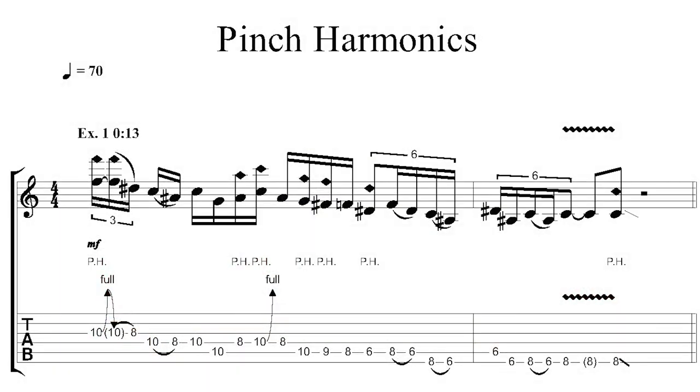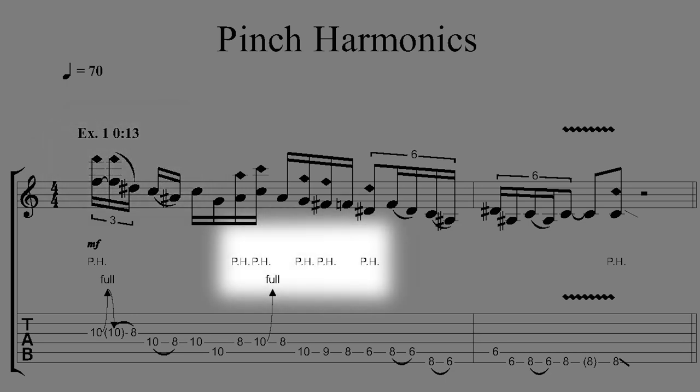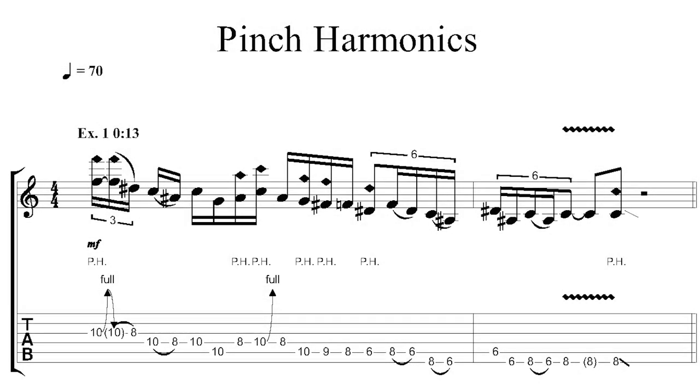Looking at standard notation and tablature, you will see normal harmonic notation where the note head is turned into a diamond and the numbers in tablature are surrounded by a diamond. Added to that will be a PH on top, which signifies a pinch harmonic, and sometimes you'll even see the pitch of the harmonic put above the letters.